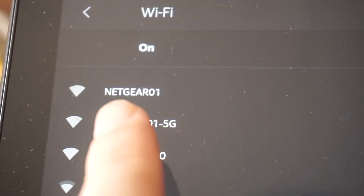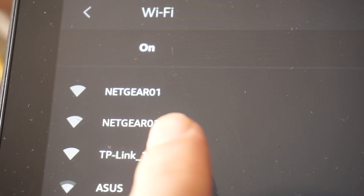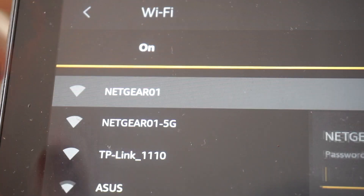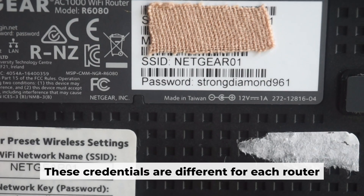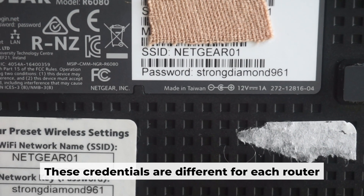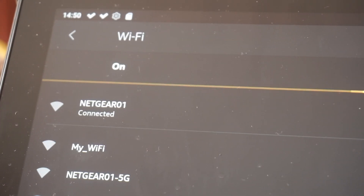This will enable Wi-Fi. If your router is new and hasn't been set up yet, your Wi-Fi network will be called the same as your router. Your router has a unique Wi-Fi network name and password printed on a label. Connect to it. Great! You've connected to the router.